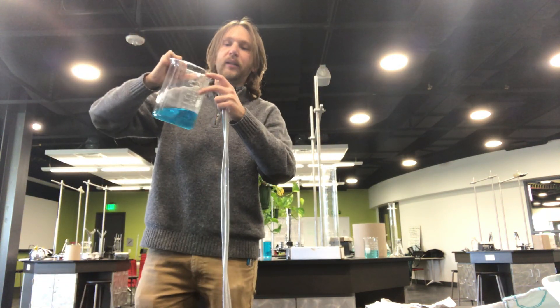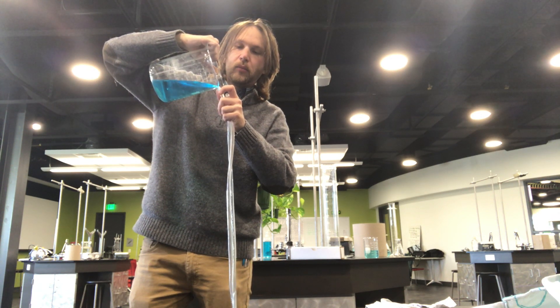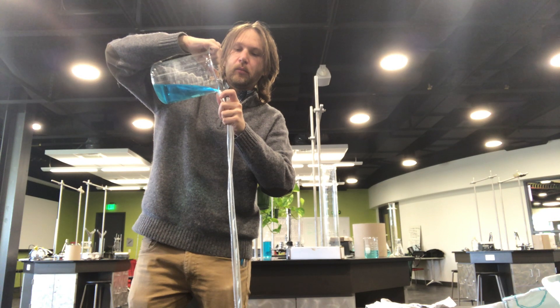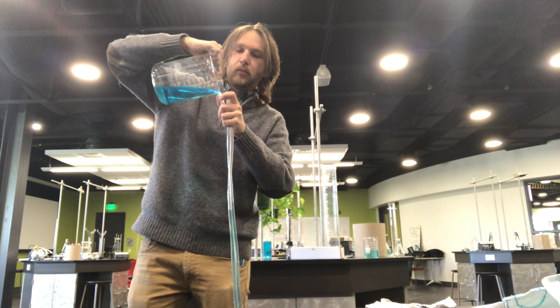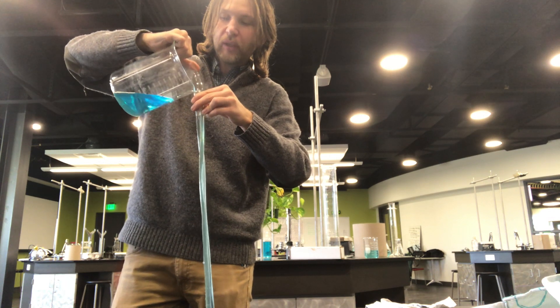We're just going to top it off — we've got the last little bit. All the bubbles went to the top. We're almost there, and I'm really going to make sure we get all of the air out.